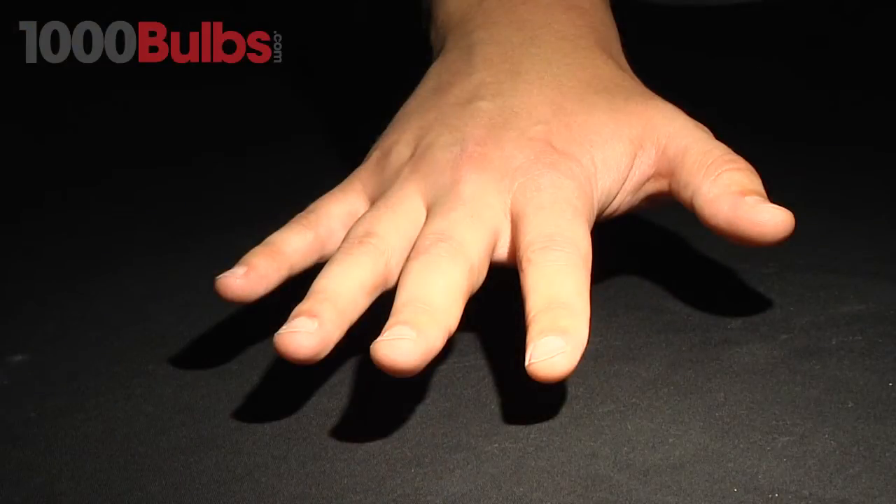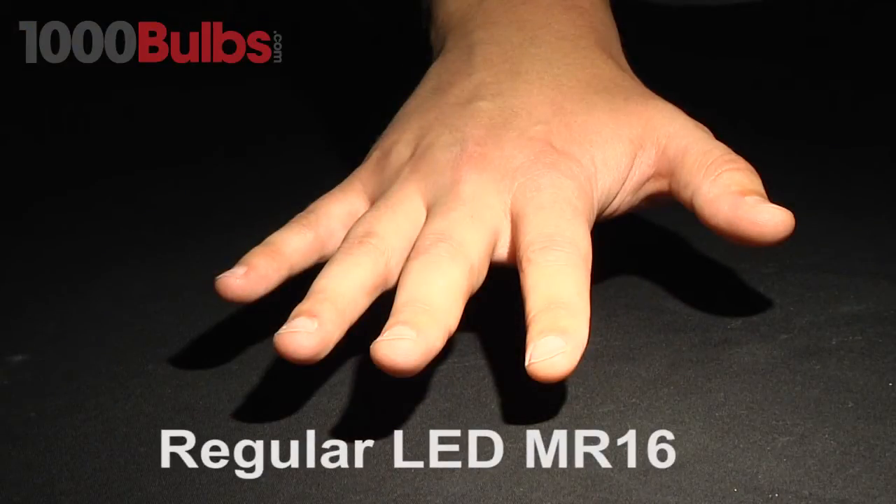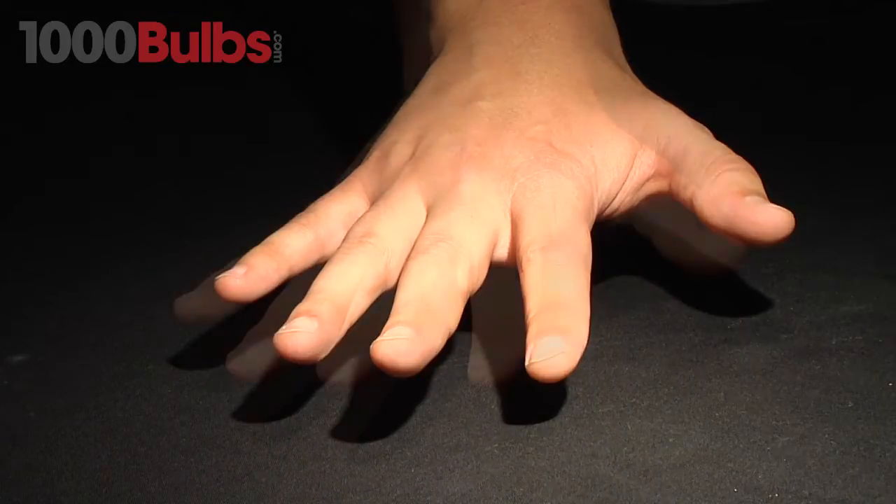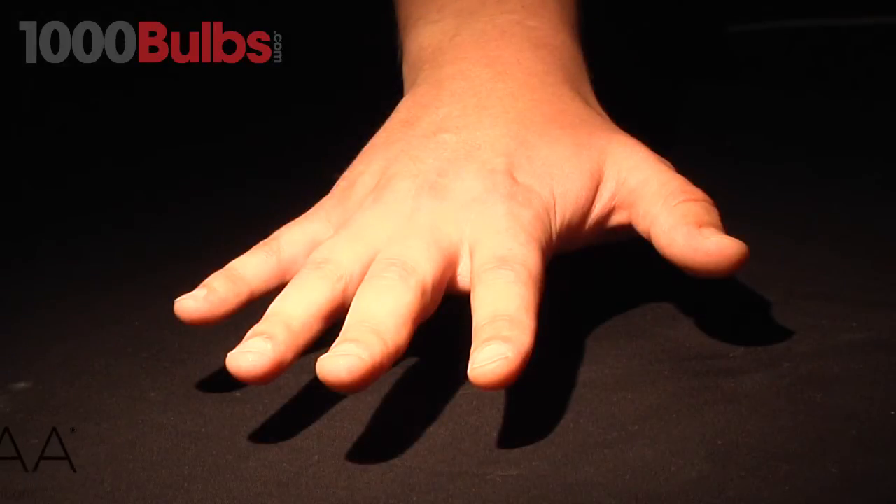Look at the hand and the beam pattern of the other MR16 lamp. Notice how the shadow of the hand is blurry and undefined. And now look at the same hand and the beam pattern of the Sora LED MR16.